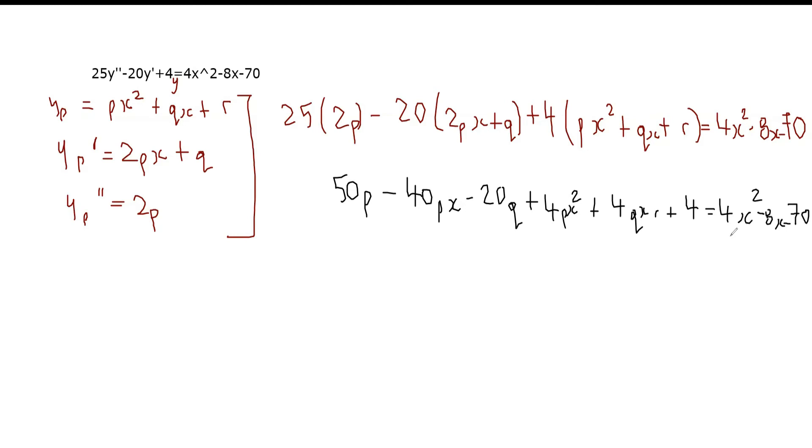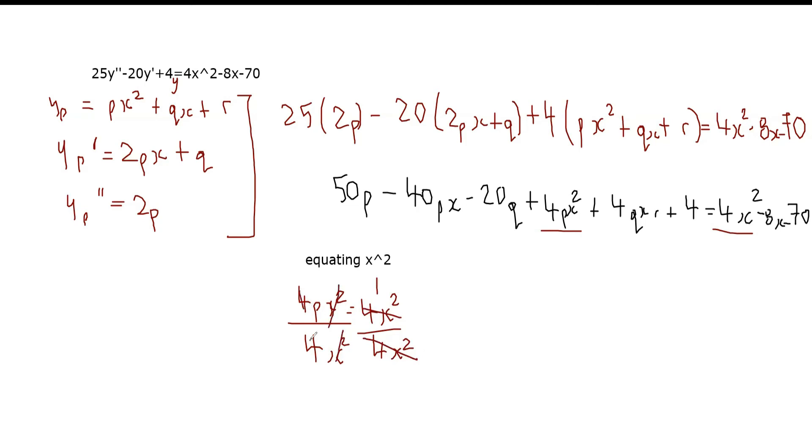Now we equate coefficients. Equating the x² terms: 4p equals 4, so p equals 1. We can see that clearly — dividing both sides by 4x² gives p equals 1.